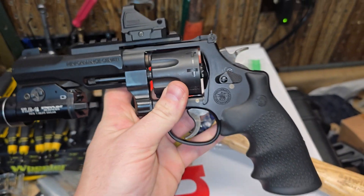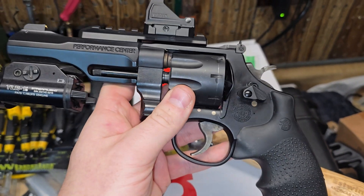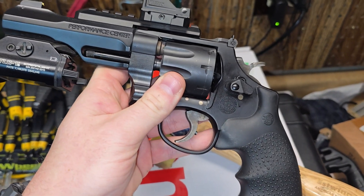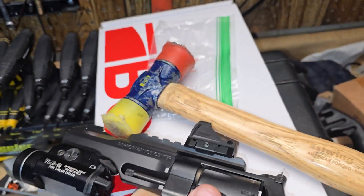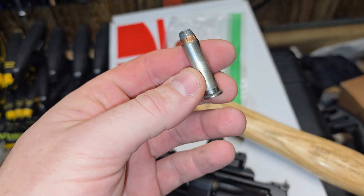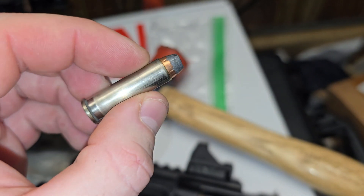Now, because this is a scandium frame and it's much lighter, the impact of recoil onto the projectiles in the cylinder is probably a little bit more than it would be on a steel gun, and you could shake them loose. Those are probably reloads — they look like factory Federals to me. I've definitely shot this ammo before, but if it is factory, it's extremely old, but probably reloaded.